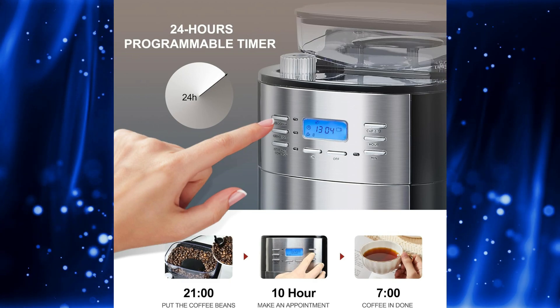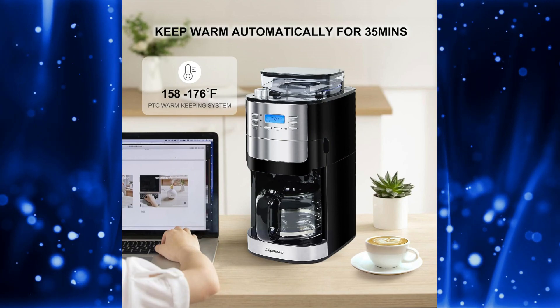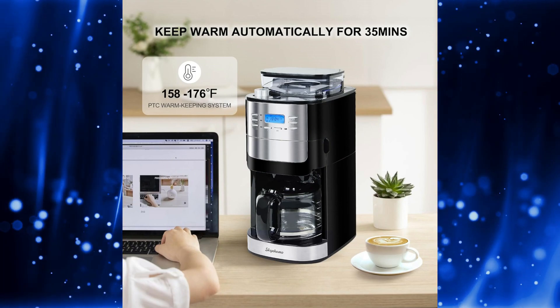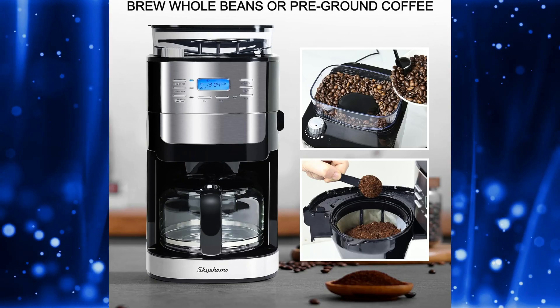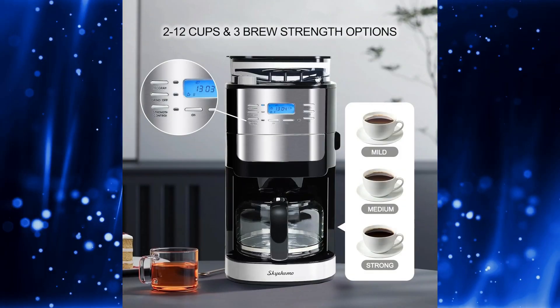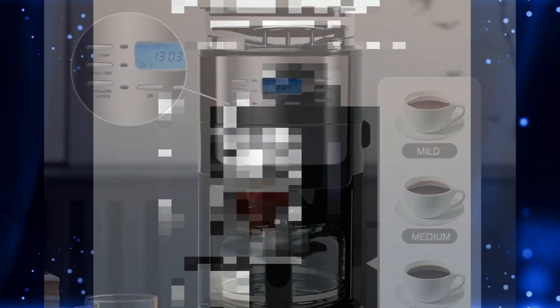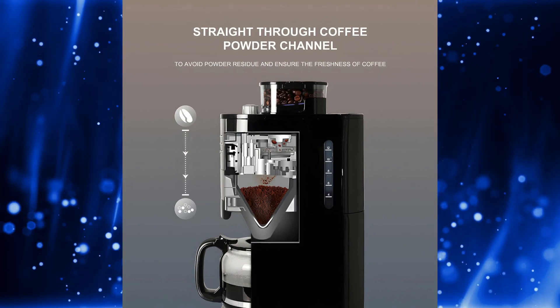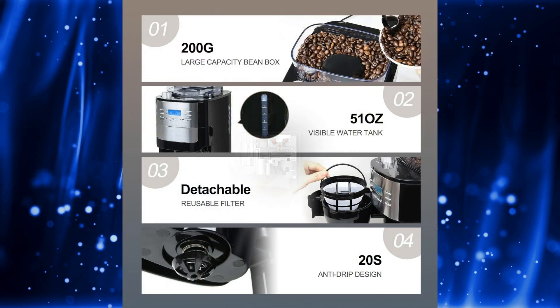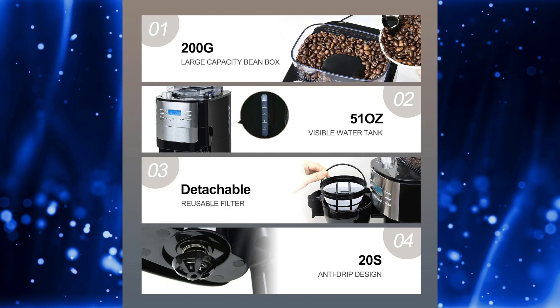Now, let's talk about some of the more advanced features of this coffee maker. With its 24-hour auto-brew function, you can program the machine to brew coffee at a specific time, ensuring that you always wake up to a fresh pot of coffee in the morning. The coffee machine also features an easy-to-use LCD screen and buttons, as well as a grinding regulator knob. With three strength settings — mild, medium, and strong — and eight grades of coffee powder coarseness, you can customize your coffee to match your taste preferences perfectly. And when it comes time to clean up, the detachable filter basket and top lid make the process quick and hassle-free.